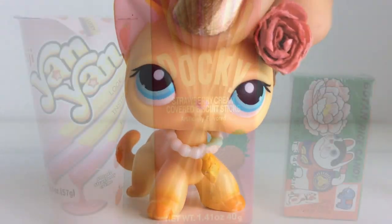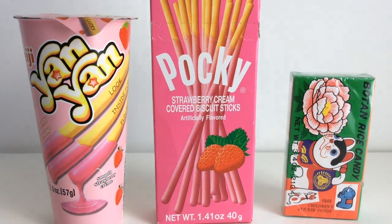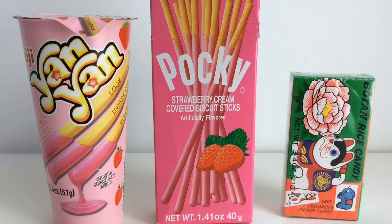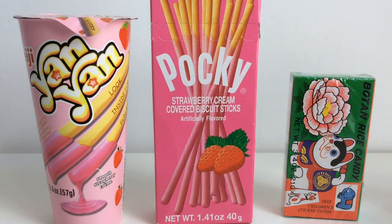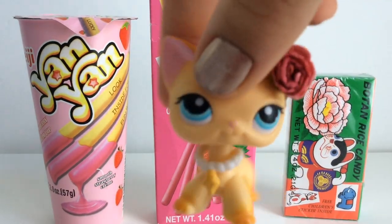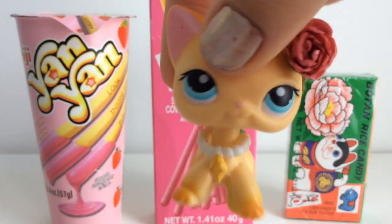So I'm happy you guys like them. The candies that we are going to taste today are Yam Yam, Strawberry Pocky — which I have heard of before — and this Bowton Rice Candy. So I'm very excited for that. I have a very good feeling about these candies.